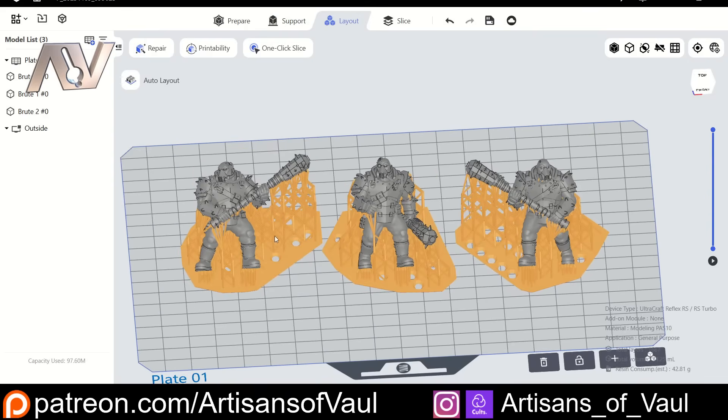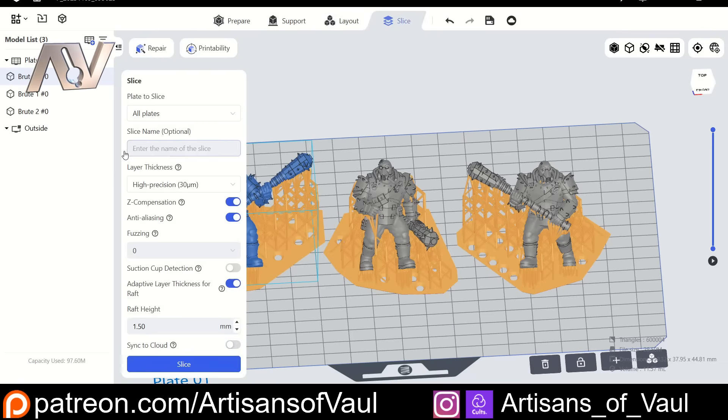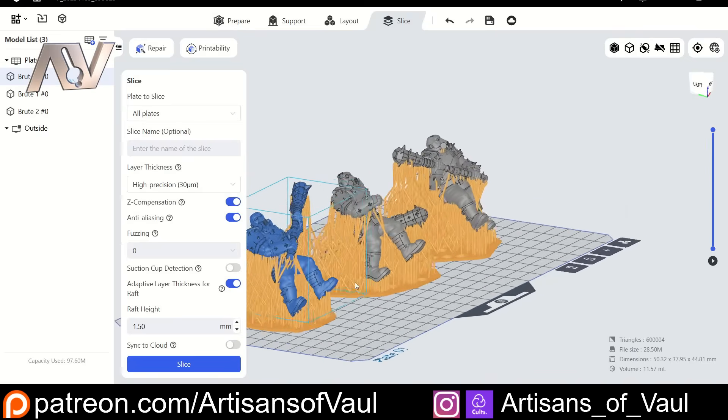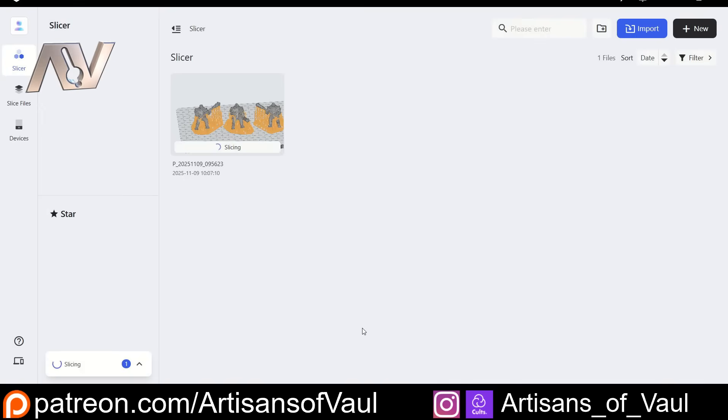From there we can go to layout, and you can either auto layout or just move the objects around where you want them, then go to slice. At this point we have an option to put in a name, and you can double check that you've got the correct height. Note you can't change your resin at this point. Then all we do is click slice. Now this is my one criticism with this software — I would really like a progress bar showing the slicing progress, because otherwise you just don't know how long it's going to take or that it's working. But if you do have the mobile app, it pings you when slicing is completed.